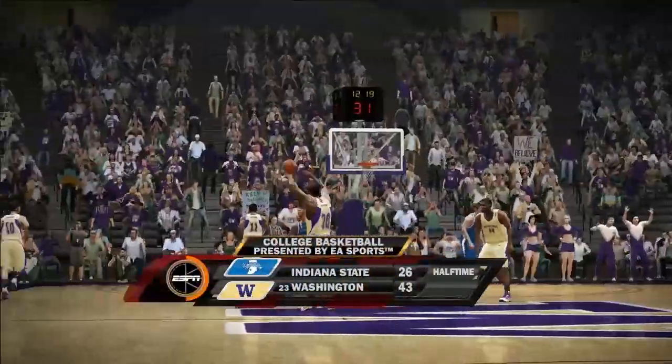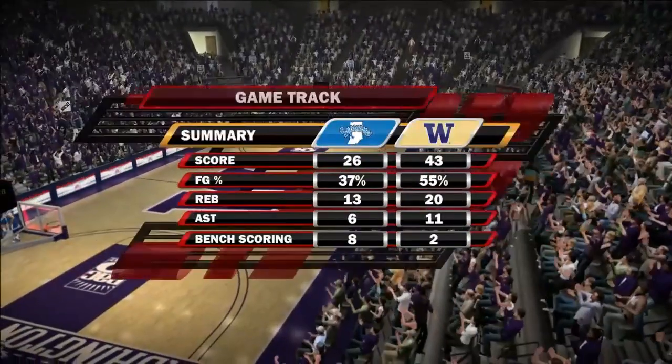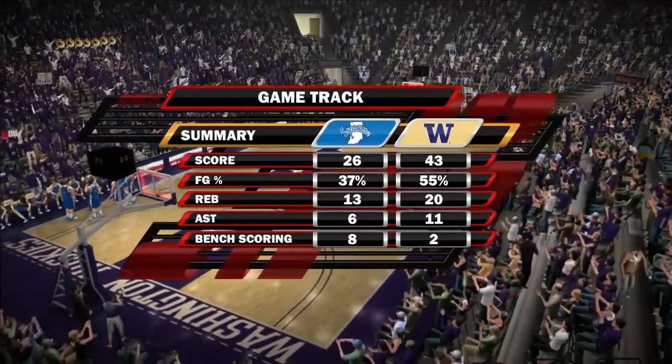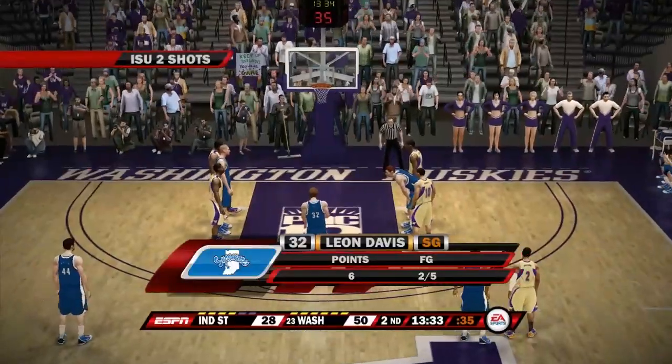Washington is shooting lights out and our defense isn't doing anything. Washington is shooting 55 percent, and their 20 rebounds compared to our 13 is not helping.